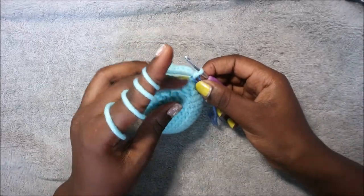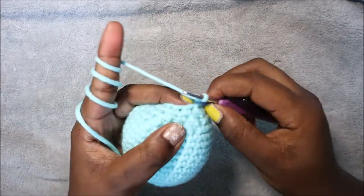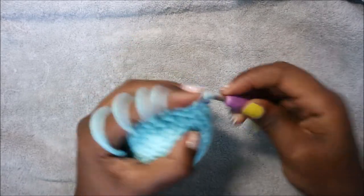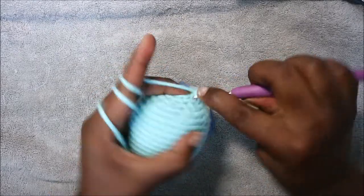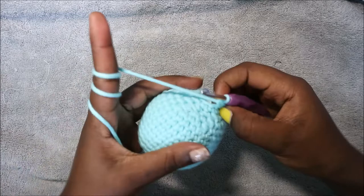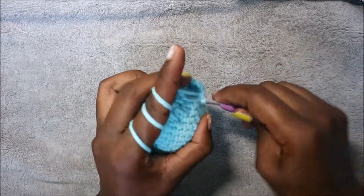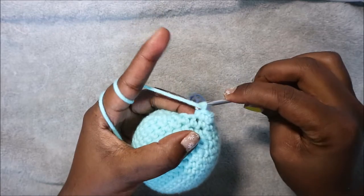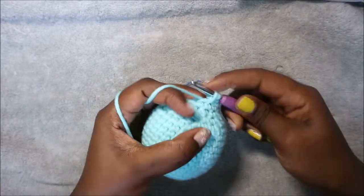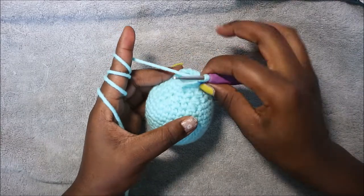For our 19th row we are going to do single crochet then increase, and repeat all the way around for a total of 18 stitches. So single crochet then increase in the next stitch — two single crochet in the same stitch — and then repeat: single crochet, increase, all the way around until the end.